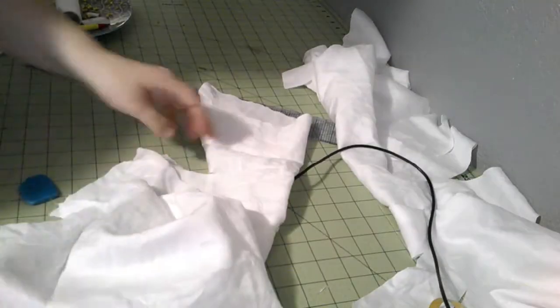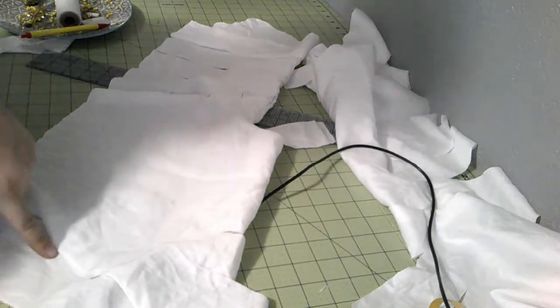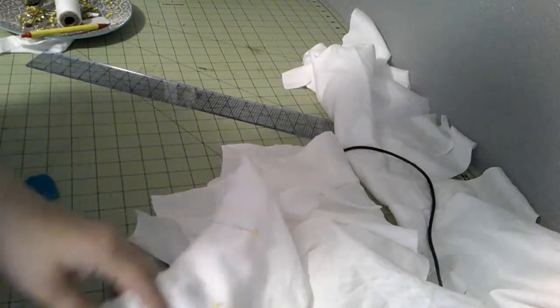We have it all cut out and I'm going to start stitching it together. I think it might be easier to stitch together the side seams first and then worry about the gussets in a minute. We're going to do all these seams with a back stitch just for security.